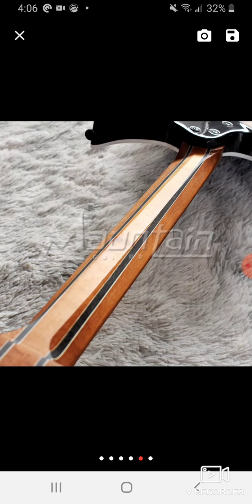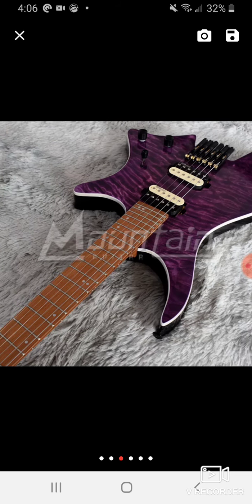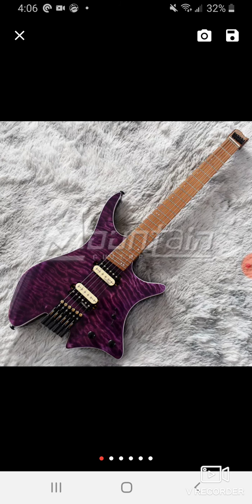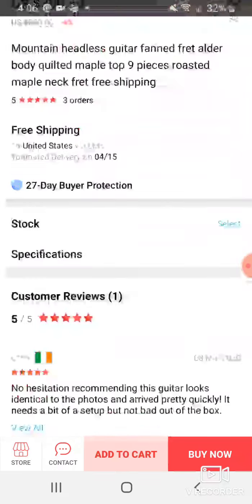If you're in the market for a guitar or a headless, these actually look really nice. I would just definitely make sure when you talk to the seller whether this is a standard quilt, or if you have to pay like an extra hundred bucks for a quilt this nice. Check out these Mountain guitars — there's a few of them on here.